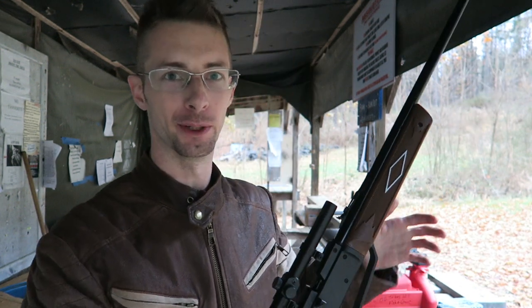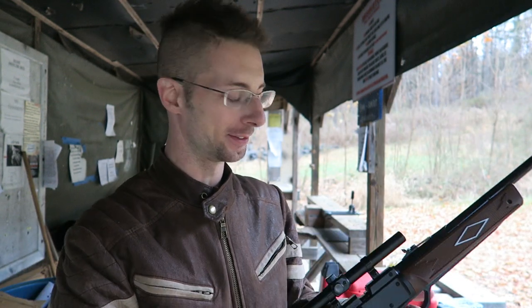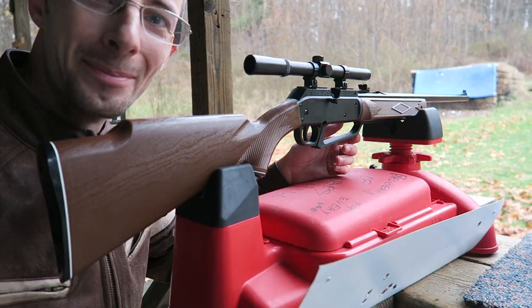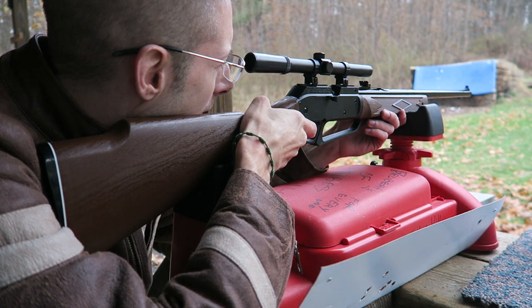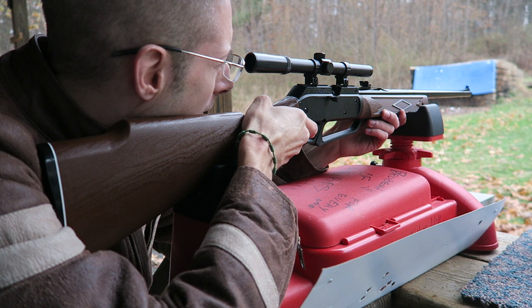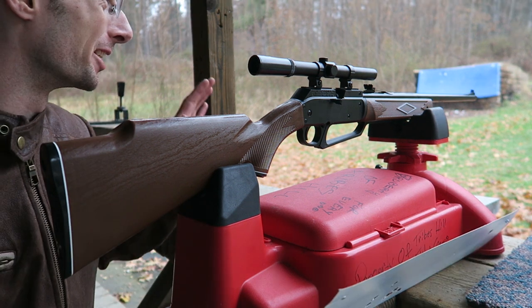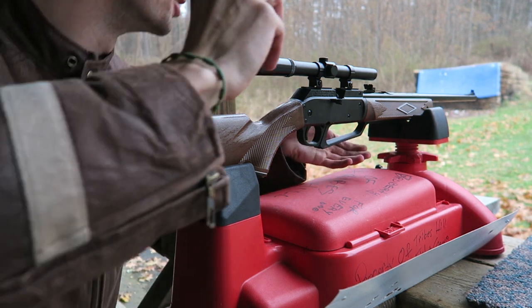It's starting to rain — you can hear it on the tin roof. One thing I found out, which I did read about, is that unless you cock the gun first, pumping it doesn't do anything. You can pump it all day. The first time I pumped this it seemed too easy, like it wasn't actually building pressure. I went out and rigged a little rain shelter over my target so I can bring them in without them being soaking wet.